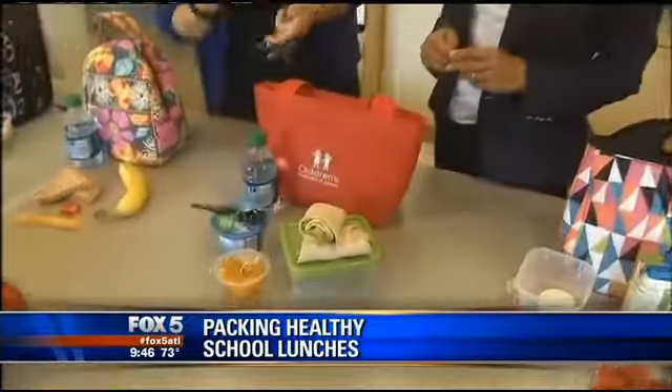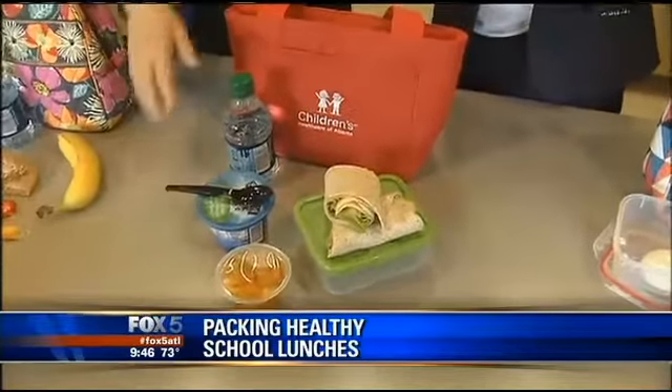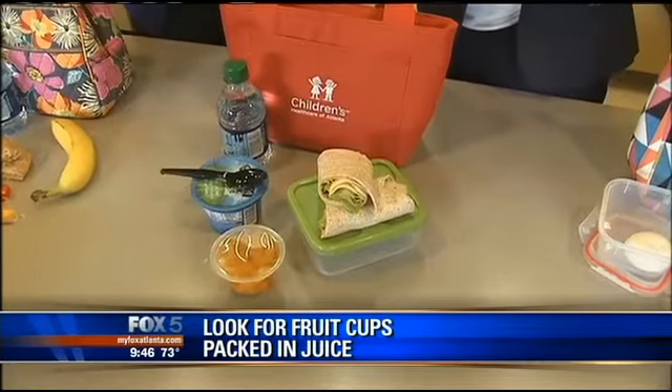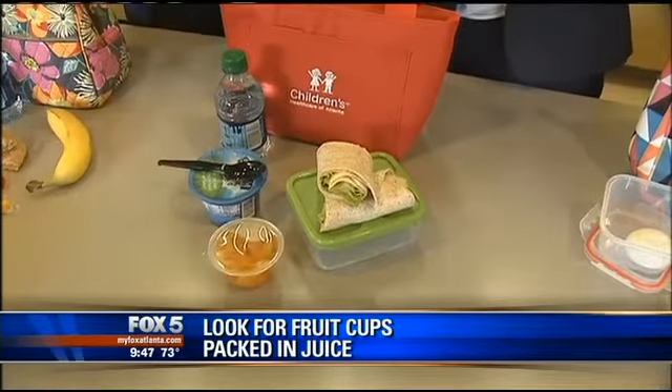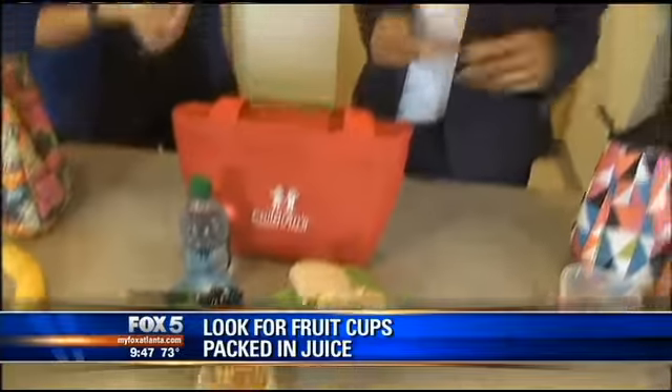Now we do this sometimes — this is kind of an alternative to the traditional sandwich. This is a wrap, the same turkey sandwich repurposed into a wrap. And then we've got your water again, and some convenience food — we've got your mandarin oranges. These are packed in their own juice, so always look for that. Because if it's packed in syrup, that means there's a lot of unnecessary sugar added. You don't need any sugar with the fruit.